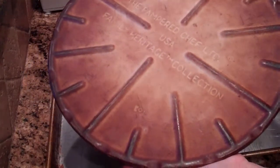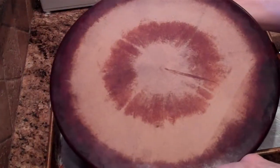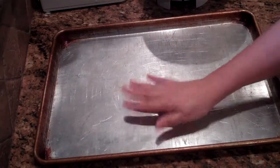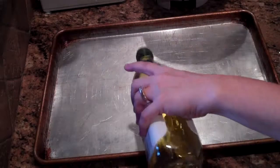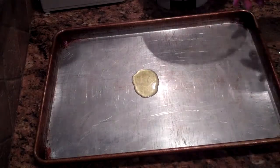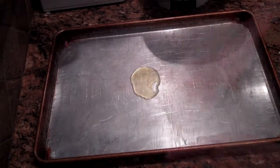Normally I would use a pizza stone which gives the best results, but because my family is big I need a bigger pizza. You can either spray the pan with some cooking spray, or you can put a little bit of olive oil on the pan and use a paper towel to rub that around.